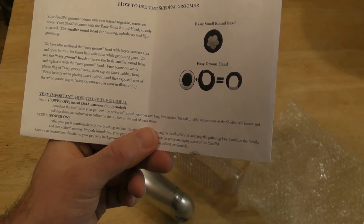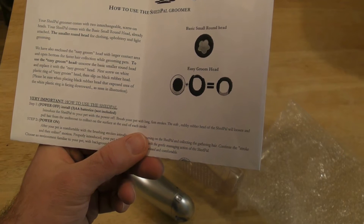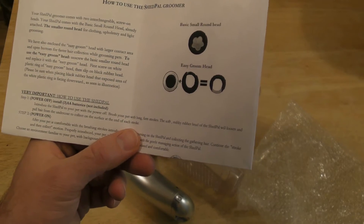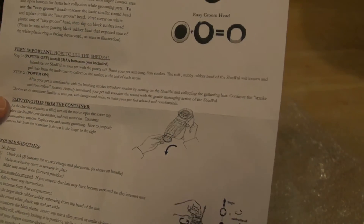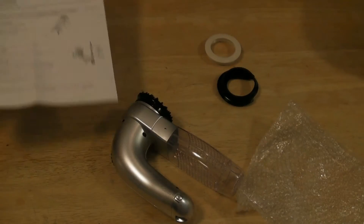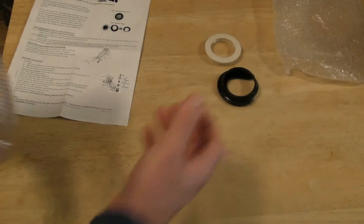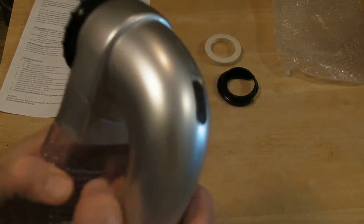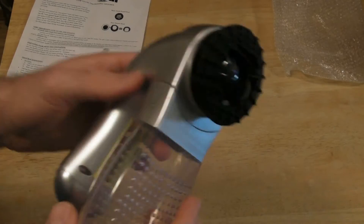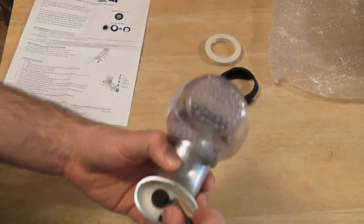The Shed Pal groomer comes with two interchangeable screw-on heads. Your Shed Pal comes with the basic small round head already attached — the smaller round head is for clothing, upholstery, and light grooming. Install three double-A batteries, power on, and you're ready to go. It was shipped in just a bag, no box. It's completely plastic, lightweight, looks and feels cheap, but that's pretty typical for most As Seen on TV products.